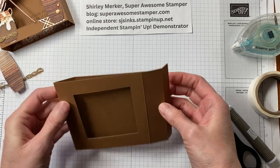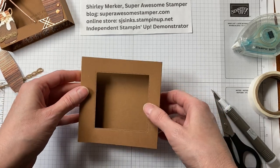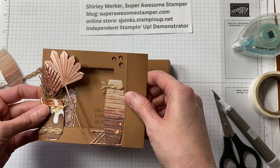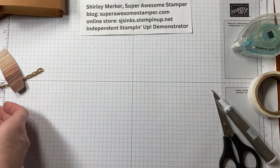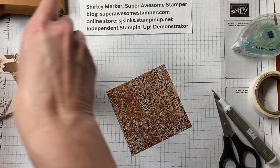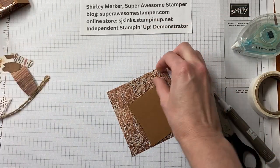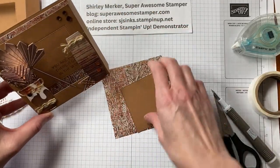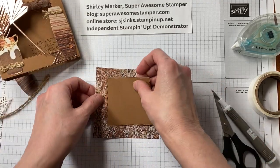I'm always going to work with that adhesive and tab on the right side of the screen. Here's the tab on the back. Before we adhere that tab, though, we're going to assemble some of the pieces. Grab your DSP to decide which side you want up. This shape was cut using the Stitch Shapes die cut making a square. On the inside, it kind of looks like a cave drawing to me — that facing up with the square over it. But first I'm going to do some stamping.